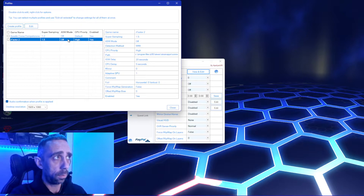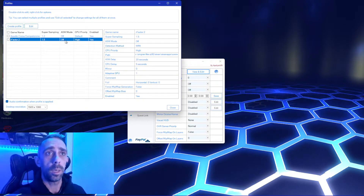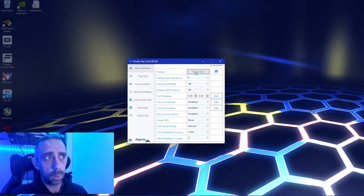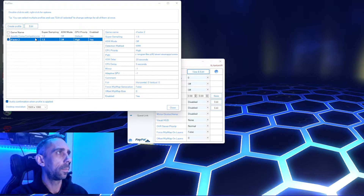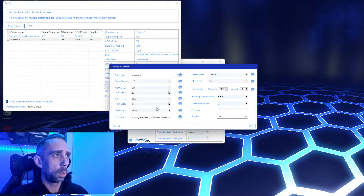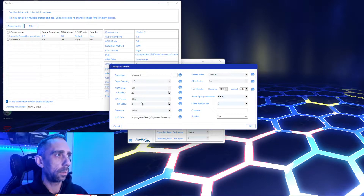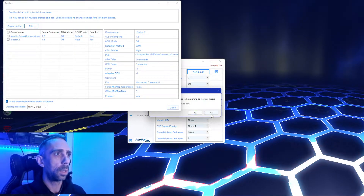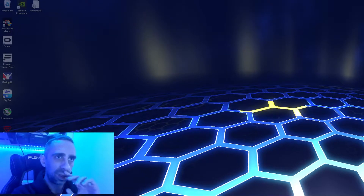Also make sure you have ASW off. Under certain circumstances it will restrict your frame rate to 45 frames a second, so make sure that's turned off. Once your profiles are set up and you've launched the game, you'll hear an audio cue — it's in general settings. Enable that audio cue; it just confirms that the profile has loaded up correctly.